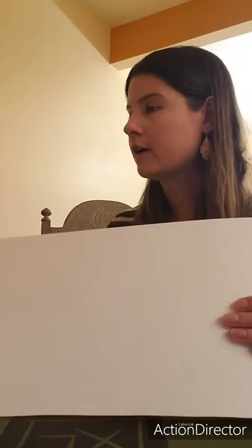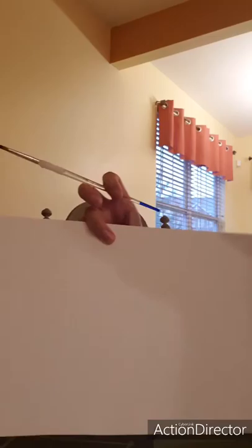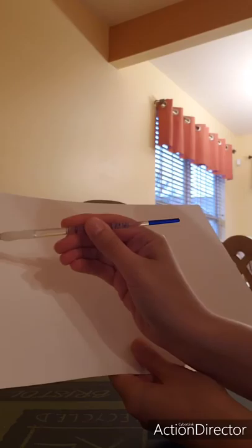I'm going to start by dipping my brush — if you're working with paint. If you're not working with paint, just grab a pencil, or a crayon or marker, and I'm going to make my branches first.